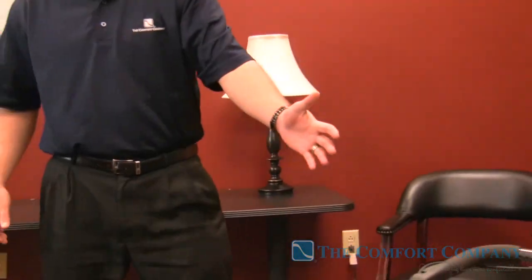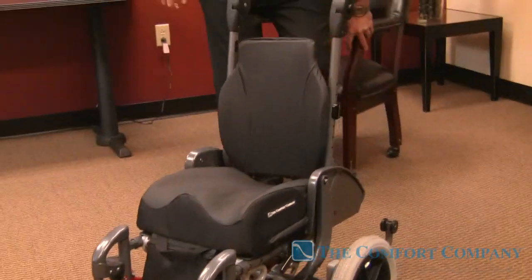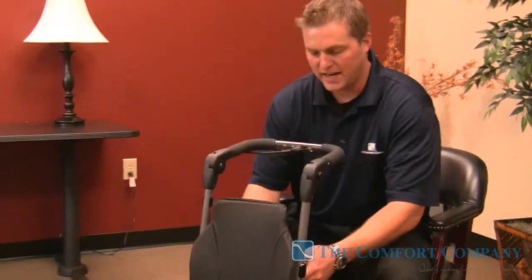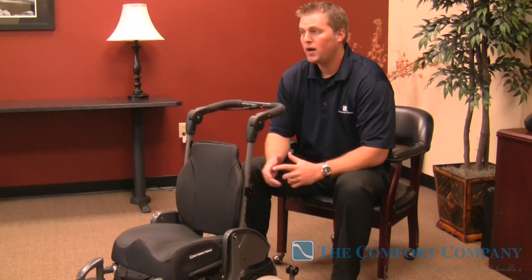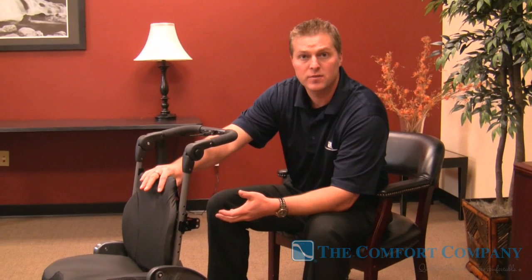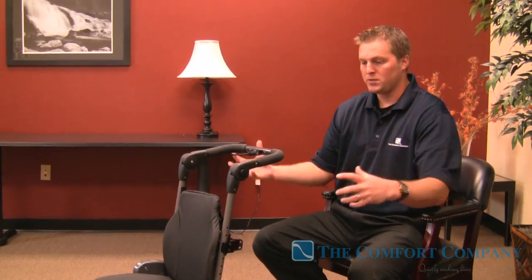The Embrace system — here we're going to go over the pediatric version. The things I'd like to go over with you are a technique for mounting the system where you're going to hit a home run every single time, the adjustments you can get with it, the moldability of the back, the dynamic nature of the back, and some of the growth features. It's basically an all-inclusive system.